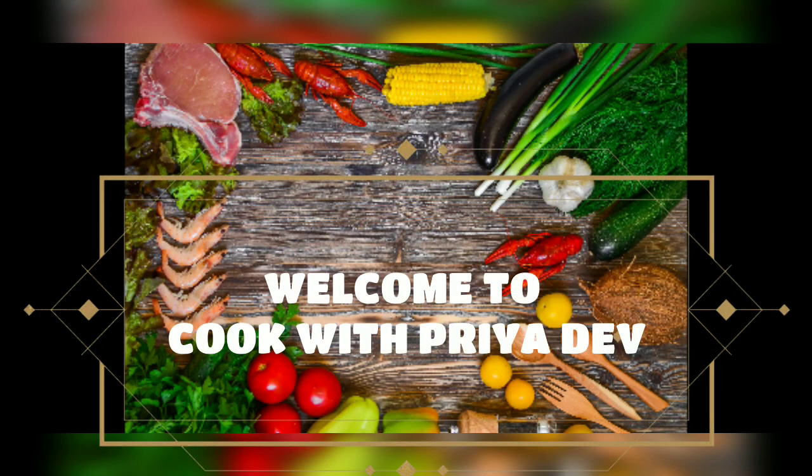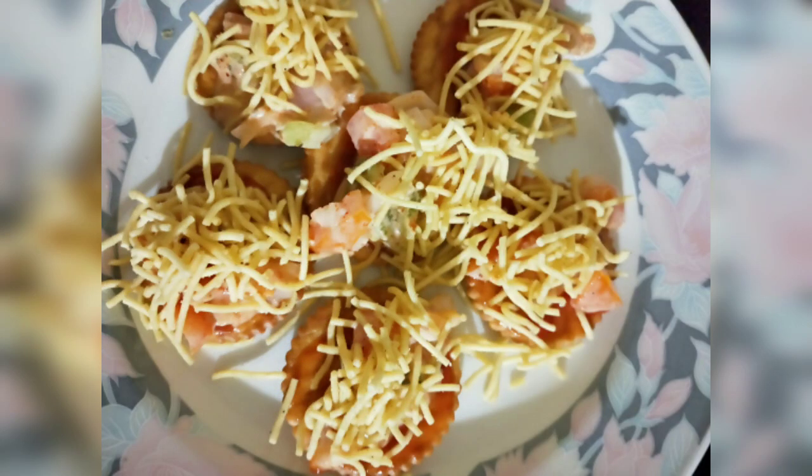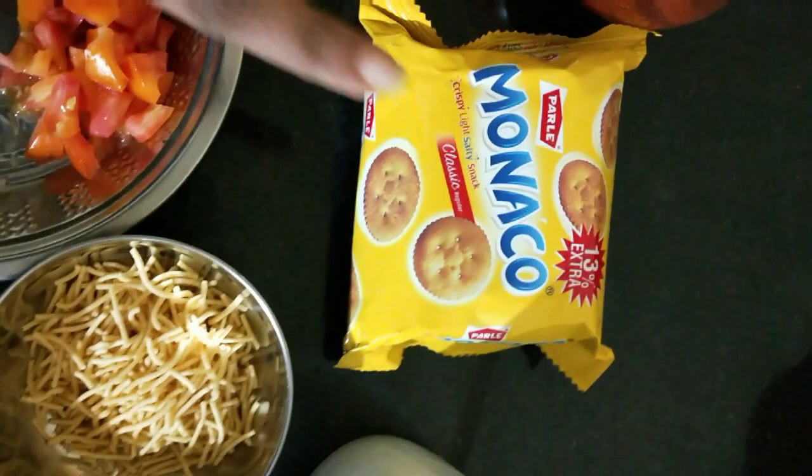Hey guys, welcome to my channel Cook with Priya Dev. Today we are going to make easy snacks called fireless cooking. I have made it with Monaco biscuit. It is very easy and you can use it at any party.